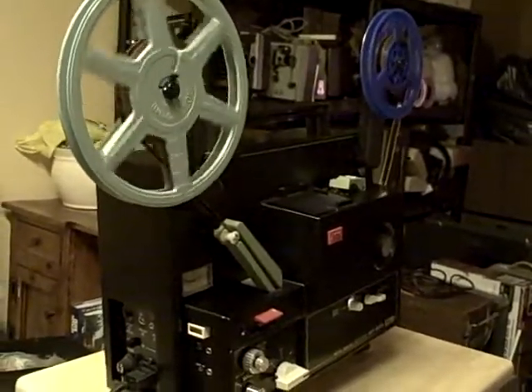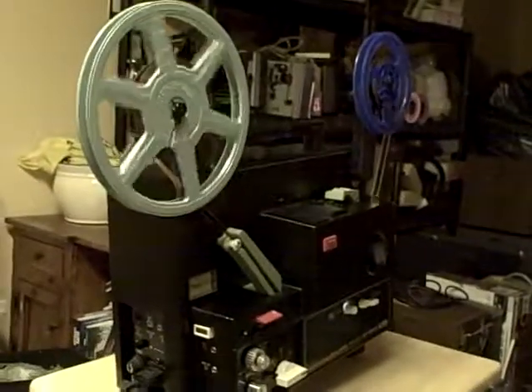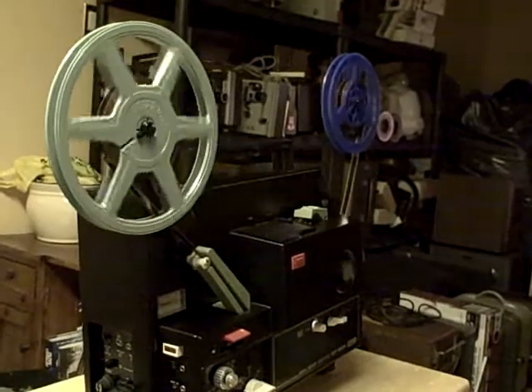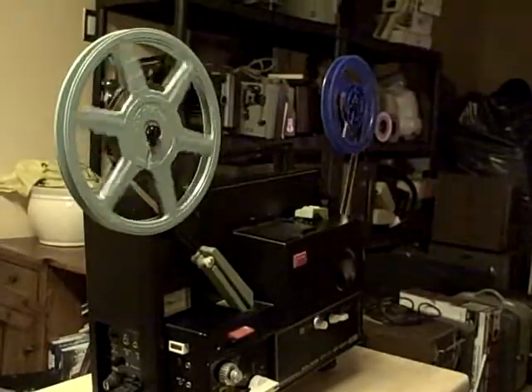Nice and quiet for a projector. What's it doing on the screen? Let's take a look. It's a very nice projector — the Elmo ST800, super 8 projector with sound. Don here at snapitupcandida.com, thanks for looking.